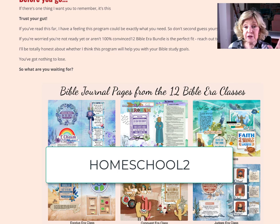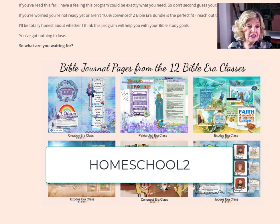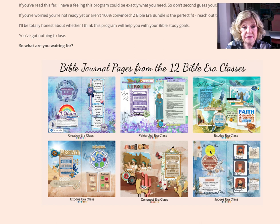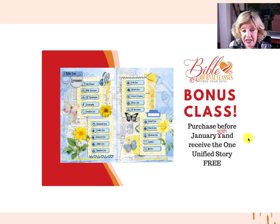Trust your gut — go for it. If you're not completely convinced this is the Bible study you want to do with your children, you can get a full refund, no questions asked. Just go to the Facebook group, click Messages, and leave me a personal message and you'll have a refund. Also, when you type in HOMESCHOOL2, you will get a bonus class. This class is one you can take before the others — it's called One Unified Story. You go through one lesson for each of the 12 eras, so about 13 lessons altogether, covering an overview, some basic Bible geography, Bible structure, and then each era.